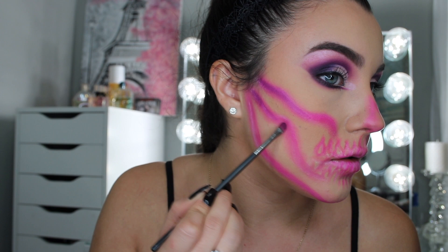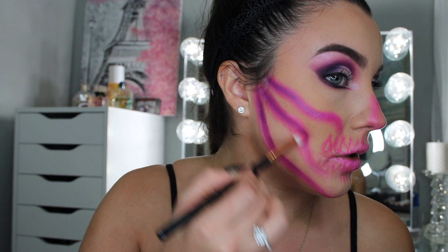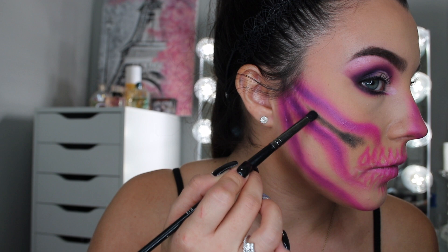So now we're actually going to go into the purple — the darker purple shades that we used before in the BH palette. Tap off the brush. I went ahead and did it on both sides and added the purple a little bit on my nose.